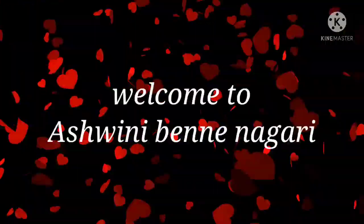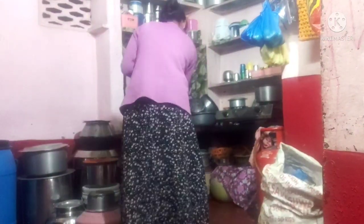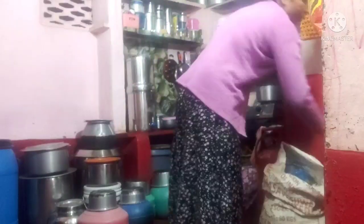Hi friends, welcome back to my channel — Ashmini's channel. My name is Ashmini. I am sharing my morning routine. I will use this as a 4K video for my morning routine as well.